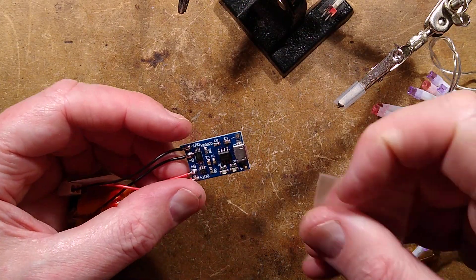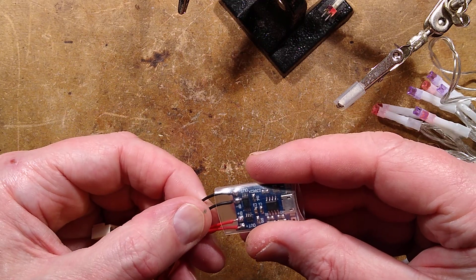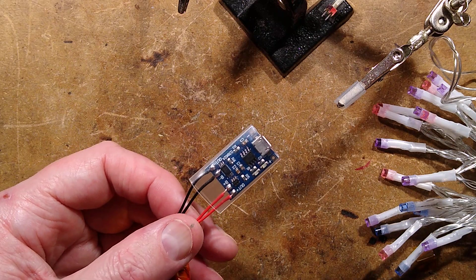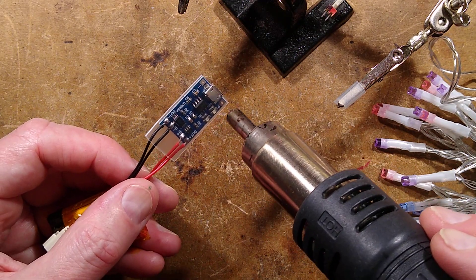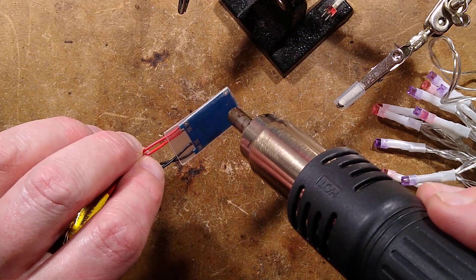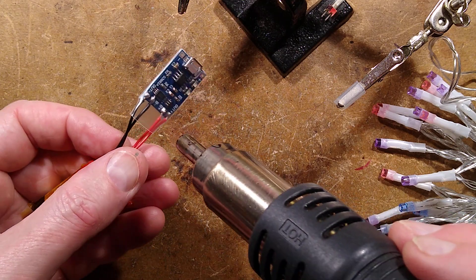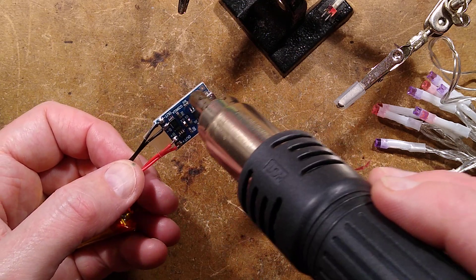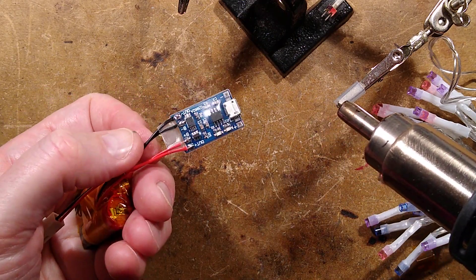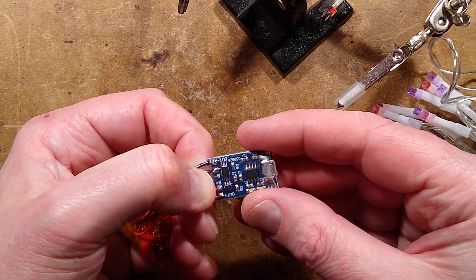I'm going to put this bit of heat shrink across now - I've chosen a suitable size and it's going to be a bit too long deliberately, so it provides strain relief for those wires as well. If you wish you can also put a bit of hot melt glue in there. I've got this just flush with the end so I can still plug the USB lead in, and I'm going to use a hot air gun to shrink it down. The hot air gun is part of a Yihua 8786D soldering station. If you heat the shrink and then pinch it while still hot, it will fuse together and provide a bit of extra strain relief.